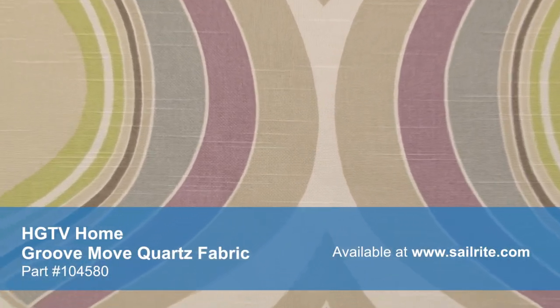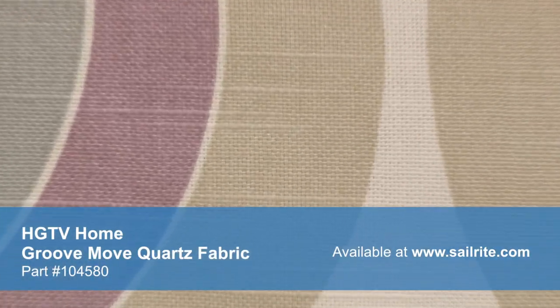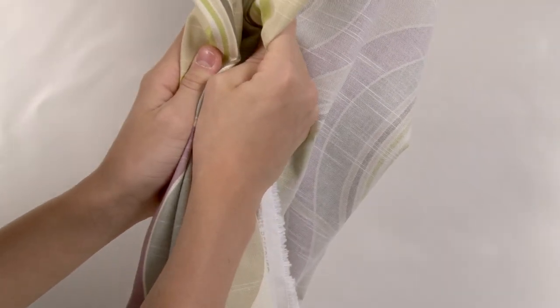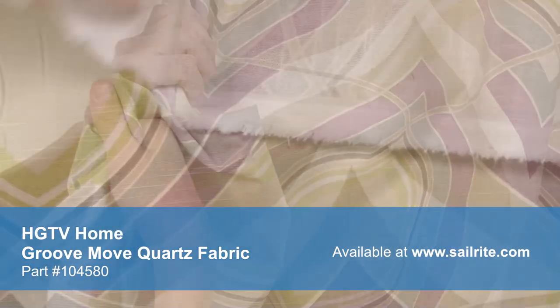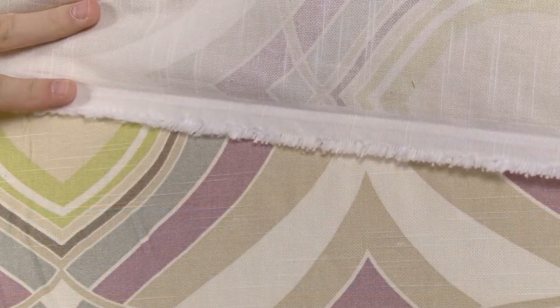HGTV Home Fabrics are designed to be easy to mix and match for HGTV viewers to create great style in their own homes. Use these indoor fabrics to bring pattern, texture, and design to your home. HGTV's Home Decor Fabrics are made from materials that stand up to abrasion and tension to bring durable, lasting beauty to your home.